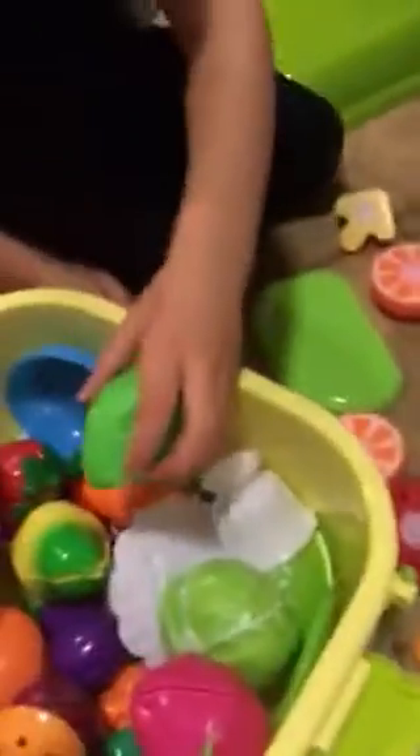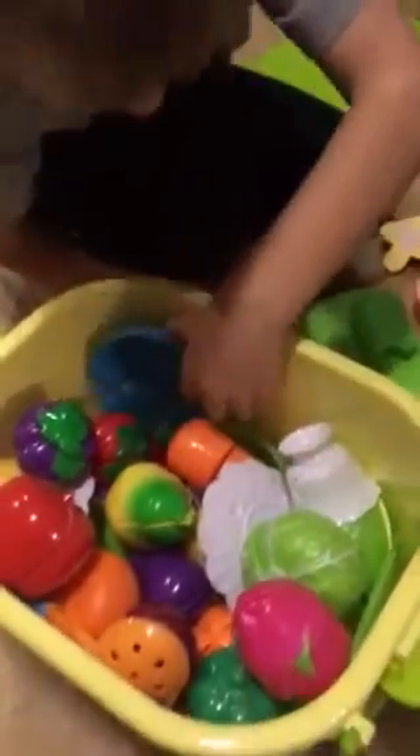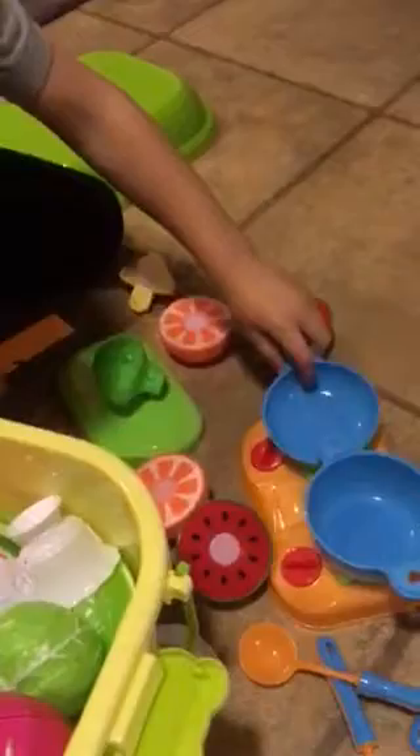Orange. Got some pots. Eggs. We have some different utensils. Another pan. We have some lids.